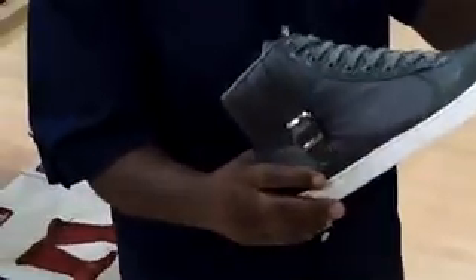Thank you, thank you so much. Yes sir, we appreciate the business. Nice gray one, okay. You know, these are very nice.